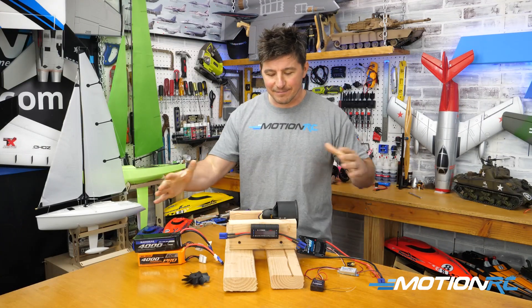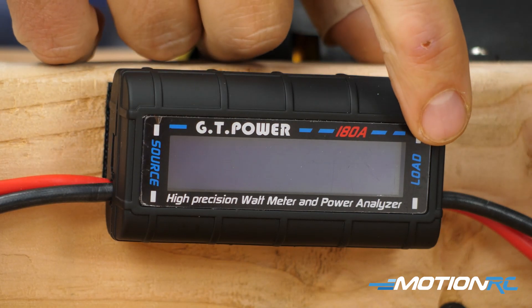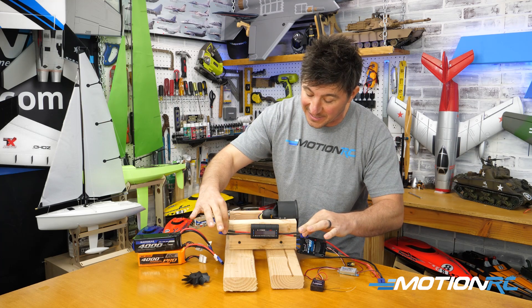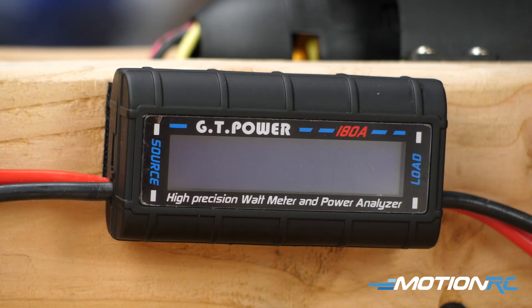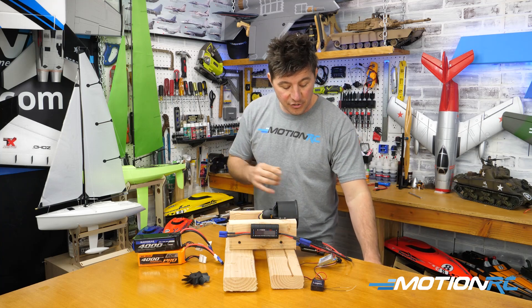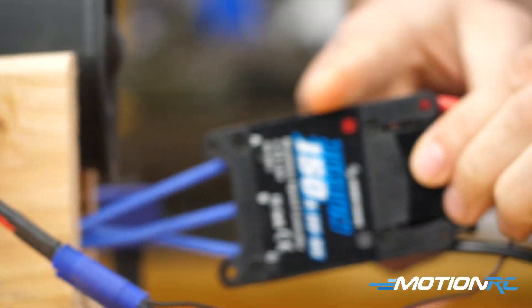First things first, you see I have my very rudimentary rigging system, but let's get it plugged in. On the GT Power watt meter, you see the source and a load. When you get this out, you don't have any connectors that are soldered on — you have to do that yourself. I just soldered on EC5s because that's what I typically use. You could solder on any connectors you want. You're always going to plug your battery in through the source side, and the load side is going to be your motor and your ESC. I'm going to turn on my transmitter — I just have a receiver, with the throttle lead to run the motor and the BEC to power the receiver.